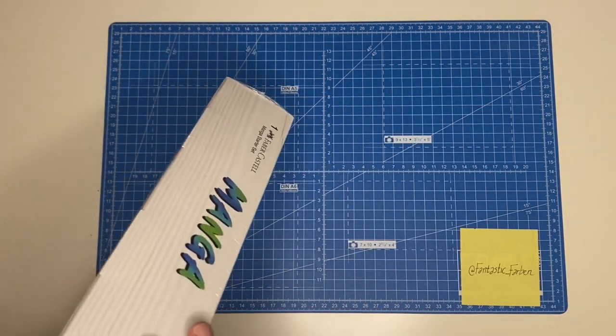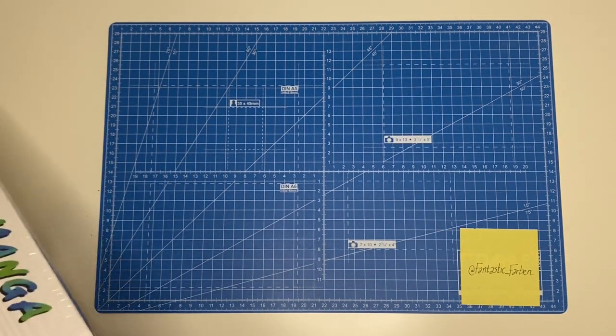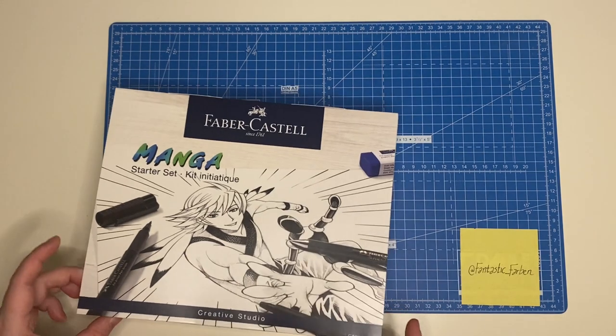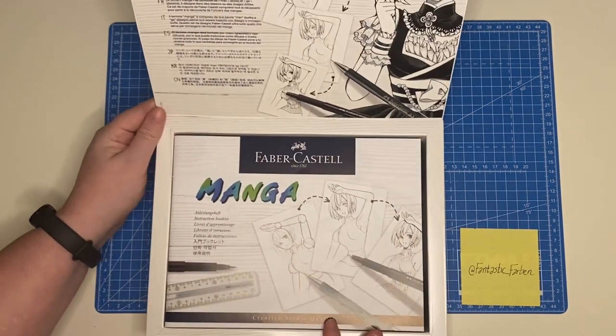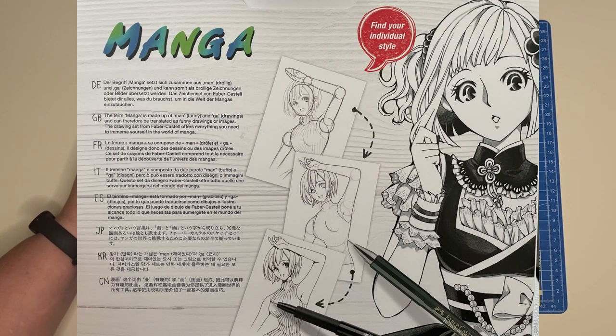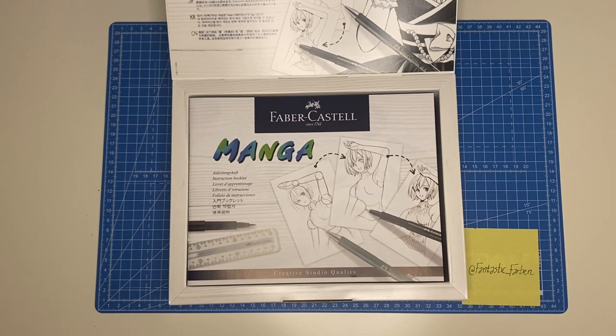They make a lot of very high quality artist supplies, and they put together this little box for people — not necessarily only children — anyone who wants to learn how to draw manga. The box says 'Find your individual style.' The term manga is apparently made up of words meaning 'funny' and 'drawings,' and can be translated as 'funny drawings or images.' Though we thought manga was supposed to mean something more like 'dramatic pictures' — we're not entirely sure.